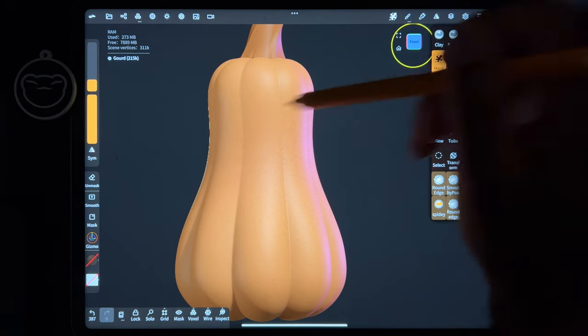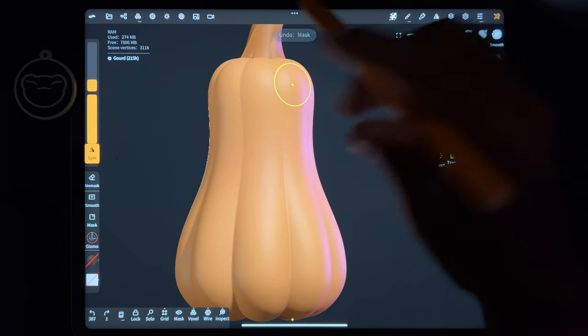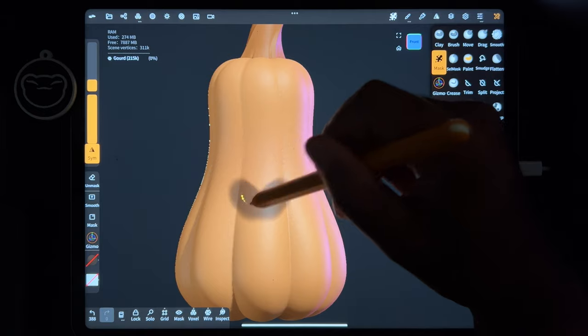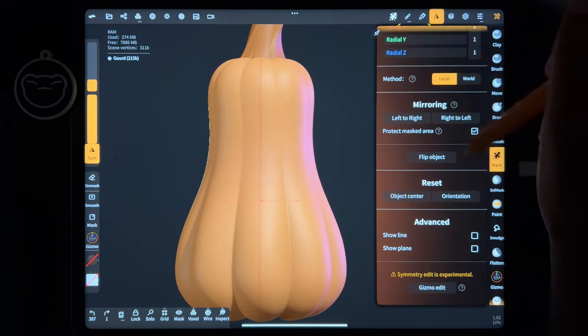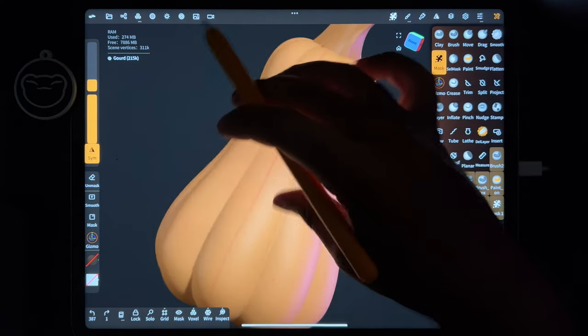So let's look at the front. Let's do mask. We can turn on symmetry - let's make sure that it's the x-symmetry. And let's do show line so we can see the symmetry line. So now we just want to make a mouth.